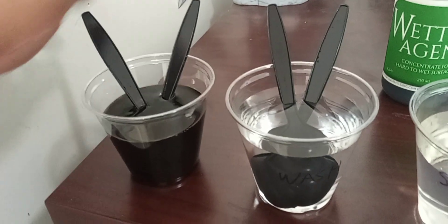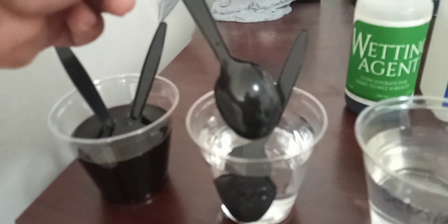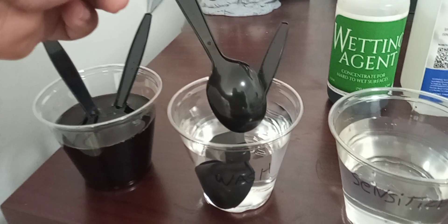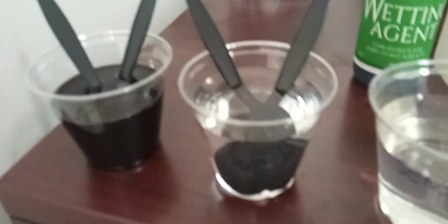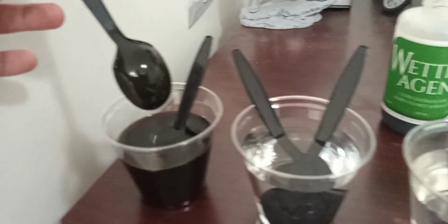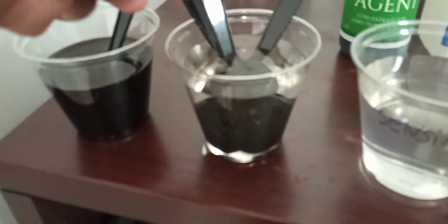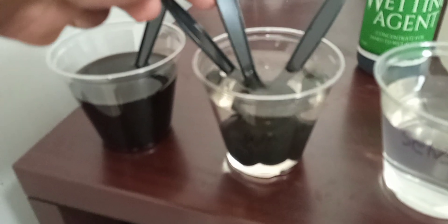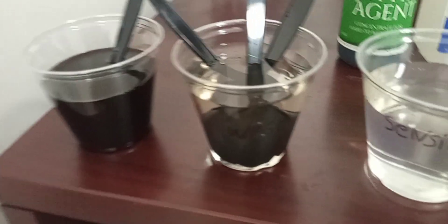For plastic spoons or 3D printed parts, if you just dip them in the chemicals, the chemicals will not attach to the plastic. So we need the wetting agent. Watch — we put the wetting agent here, wash the spoon, and look — it's wet.